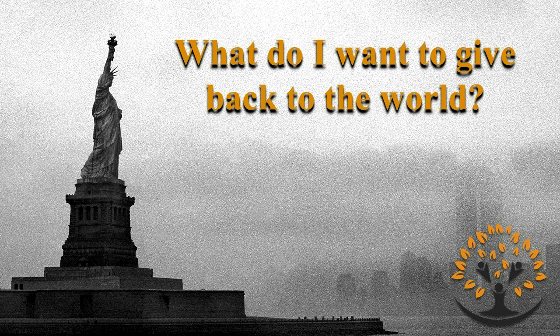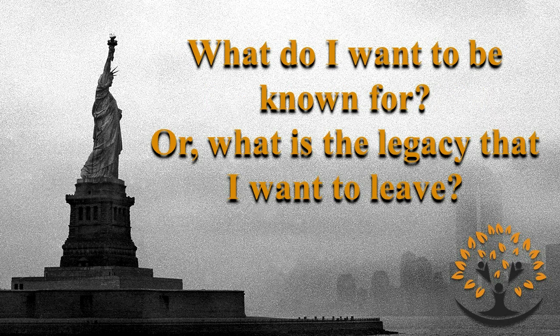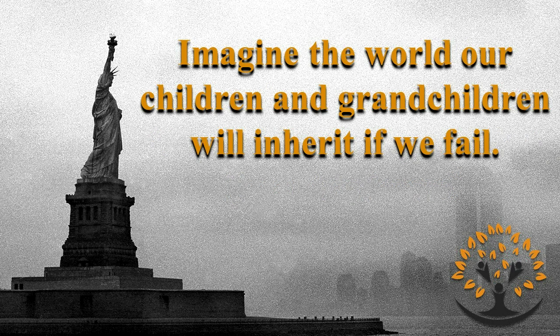The Libertarian Party and libertarians in general are the only political organization and philosophy that is ethically sound. We're the only ones that are pro-liberty on every issue. What do we want to be known for, or what is the legacy that we want to leave? Do we want to be known by our children and grandchildren for our long stints on the couch, or by the positive action that we took to try to protect their future? Imagine the world our children and grandchildren will inherit if we fail. It starts with getting our candidates on the ballot.